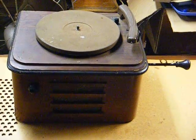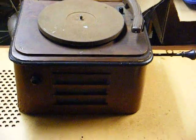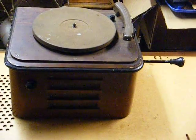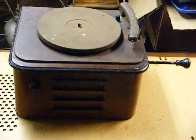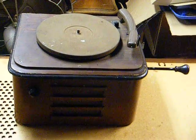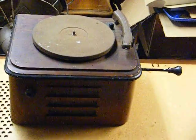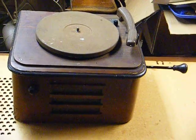What makes this one so unusual is that it has a spring-wound motor for the turntable. You can see the crank there on the right-hand side, and it has a two-tube amplifier for the audio which is battery operated. This was likely made for someone who didn't have electricity, which was not all that uncommon up until the 1950s to find homes, especially in rural areas, that didn't have electricity.